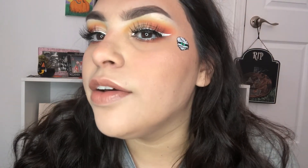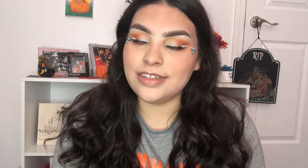And this is the final look, guys. Look at my little mummies — can you see them? I hope you guys like this look and I'll see you guys in my next video.